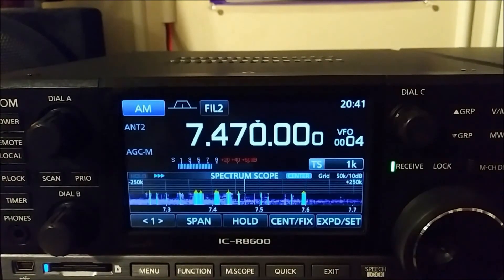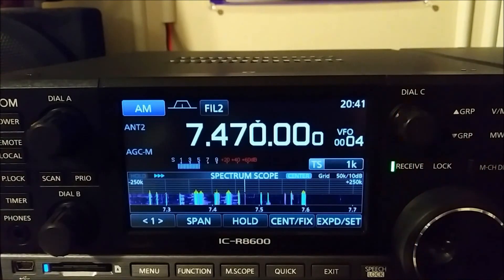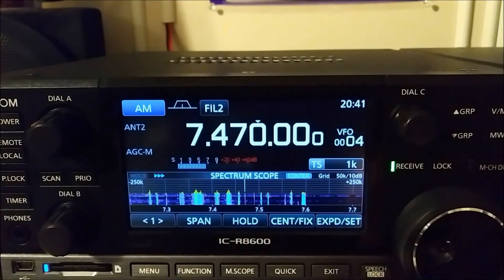It's a little hidden feature in the ICOM 8600. If you have this receiver and you don't want to keep tapping the screen after you've done recordings, just use dial C and the tuning knob. While listening to a recording, push dial C to pause and play. Rotate dial C to go to the previous or next recorded file. Rotate the tuning knob to fast scan forward or backwards. Some may like to use the dial, some like to use the touchscreen — I just thought I would make a little video on it.